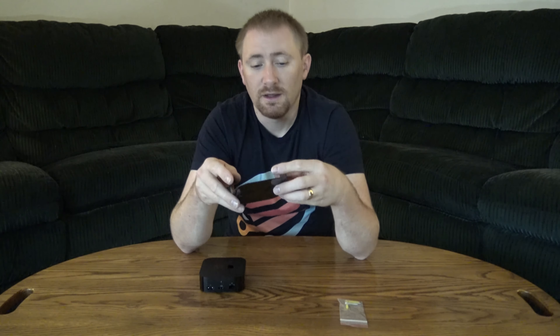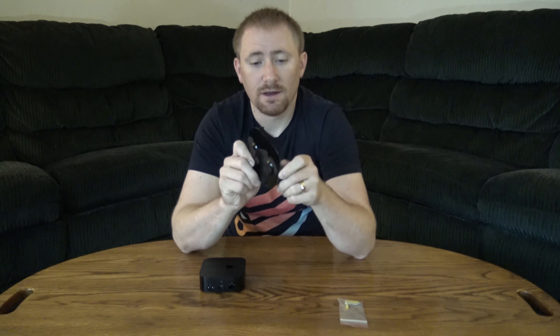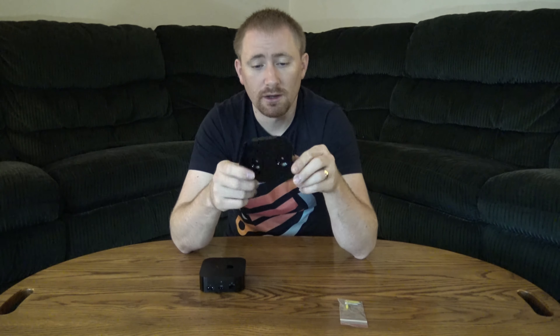Essentially what it is is a wall bracket or mounting bracket for the Apple TV. It comes with mounting hardware for drywall or direct screws into studs. You could also get some really good double-sided adhesive and stick it to the back of the TV. It is a steel bracket that appears to be powder coated, so it has a really good coating and matches well with the Apple TV itself.